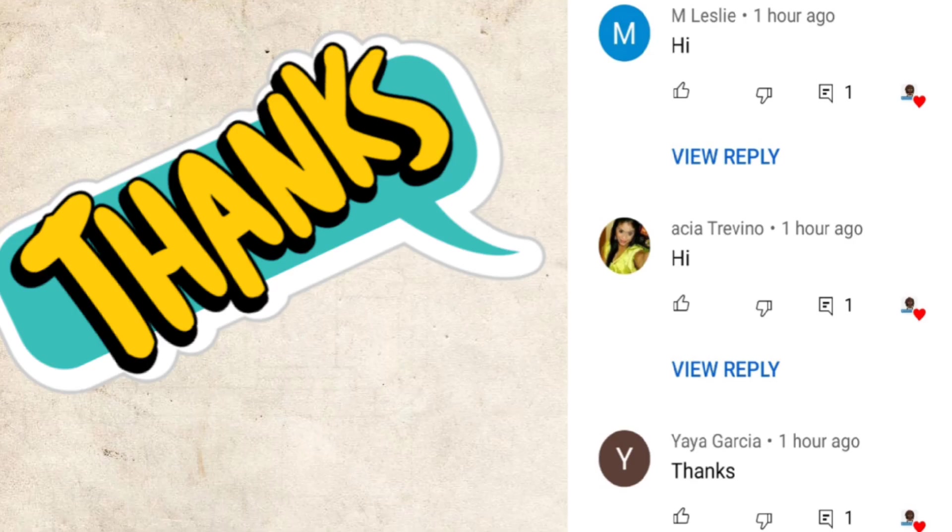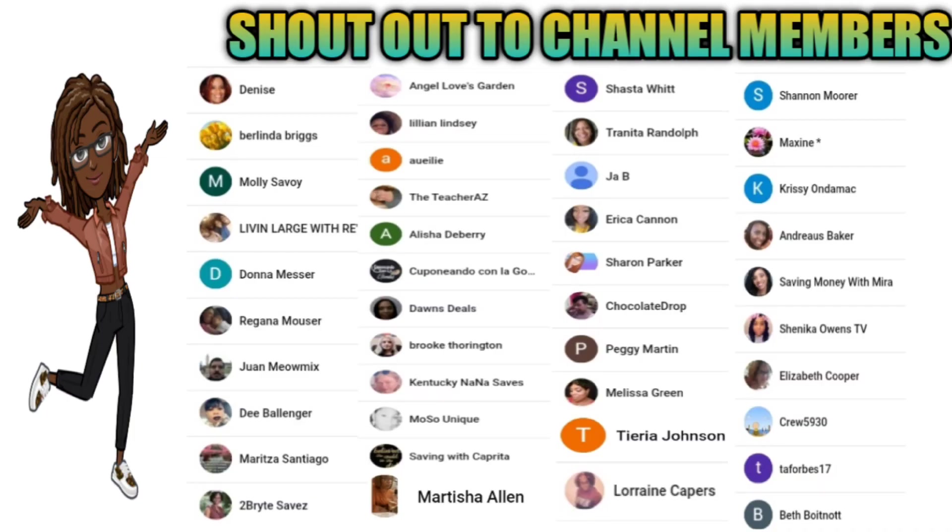I just want to give a shout out to the three people that were first to comment on my last video — thank you for the love and support. I also want to give a special shout out to our new team members. Thank you for supporting my channel, it means a lot to me.